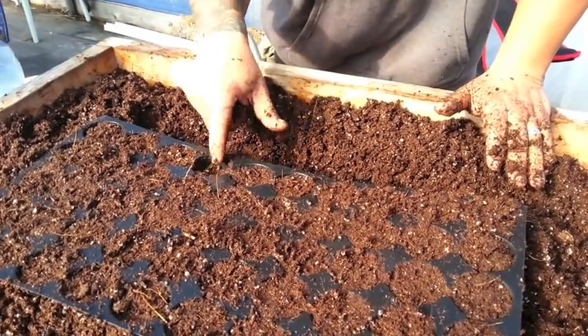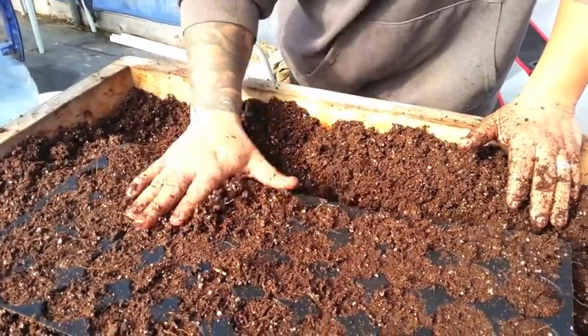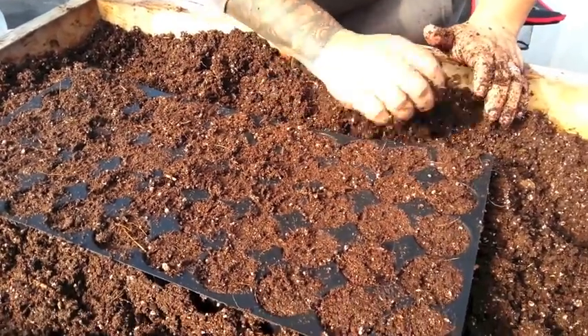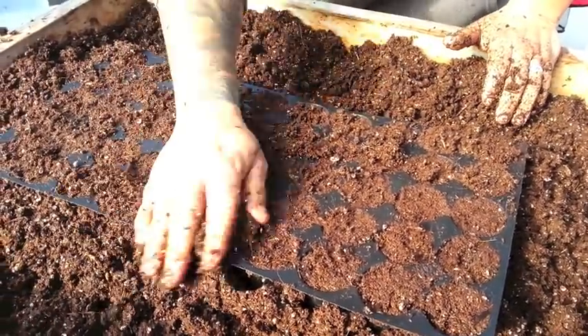Once you got all the holes filled in — and some of these you can tell are a little low — I just try to apply a little bit of pressure, not a whole lot, mainly on the corners and the ends, just to make sure everything is even.